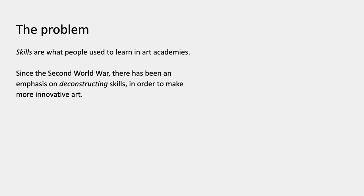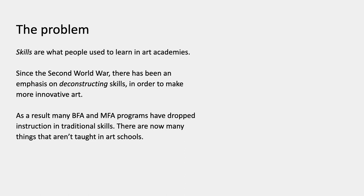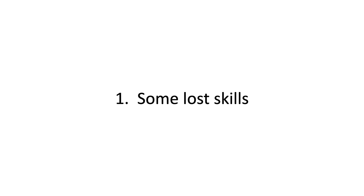But deskilling, as it's called, really only got underway after the Second World War and especially after the 60s and 70s. Some skills have been deconstructed in the sense that they've been reimagined and are taught completely differently, and others have just been abandoned. The result is that many BFA and MFA programs have dropped instruction in a number of traditional skills, so there's now a pretty long list of things that aren't taught in art schools.